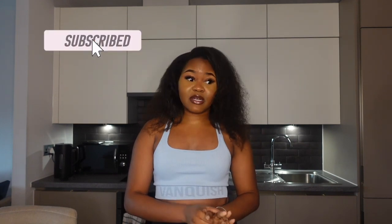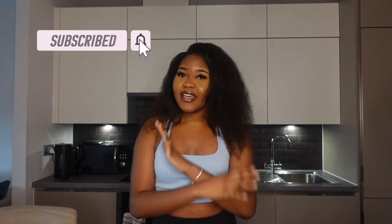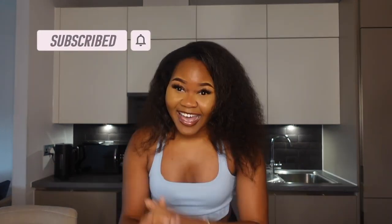Thank you so much for watching this video! If you liked it please give it a thumbs up. If you do end up trying these products, just let me know because I absolutely love them. Don't forget to use my code 'pwbenedit' to get 40% off. Like, comment, and subscribe and I'll see you guys in my next video!